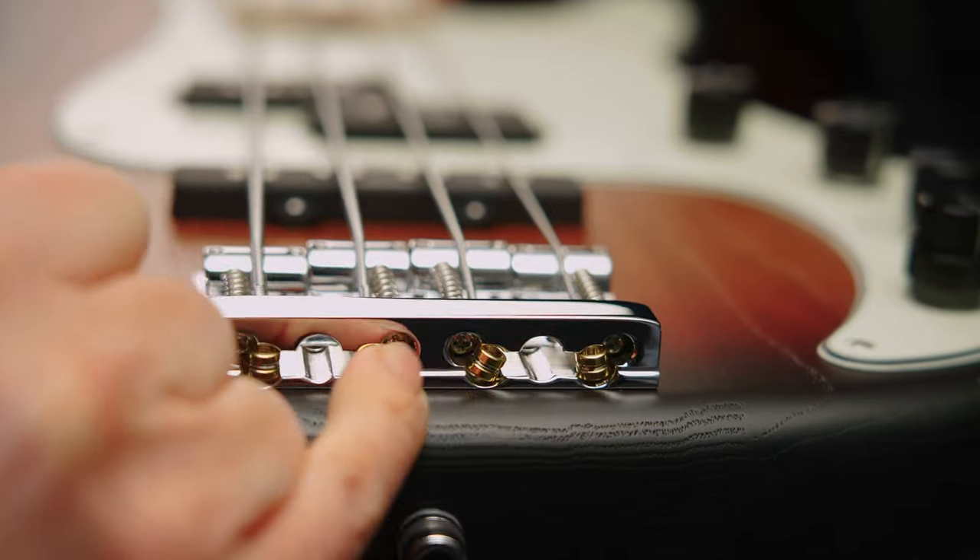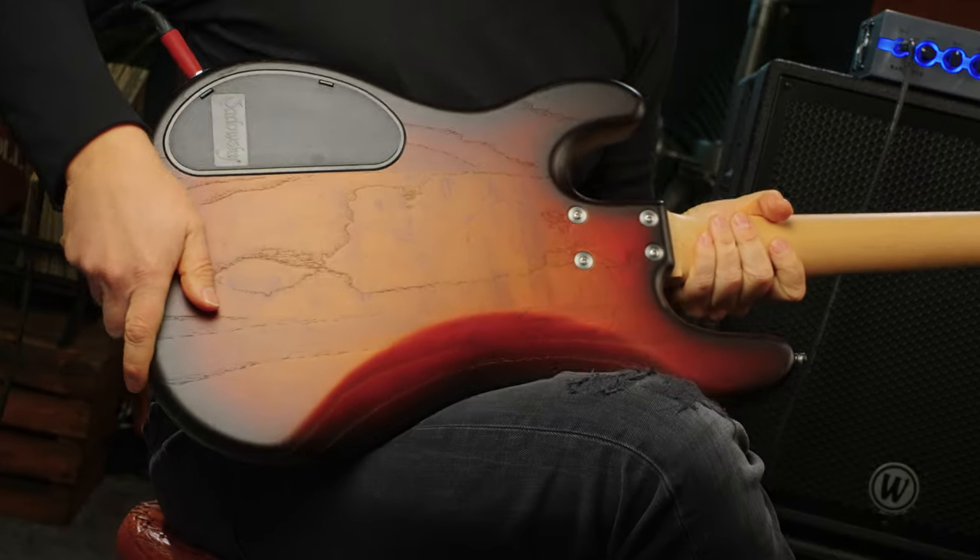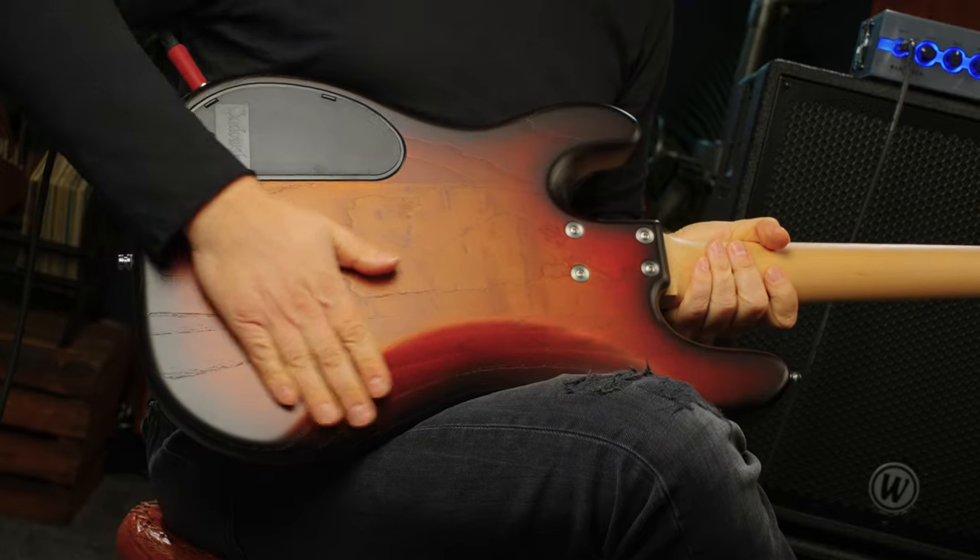Next up we have the Sadowski 2D bridge, allowing for setup in two dimensions, and this one's a quick release. So you don't have to pull the whole string through the bridge — you can just use these little extra holes and boom, you're all set.